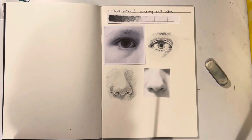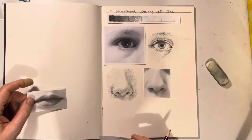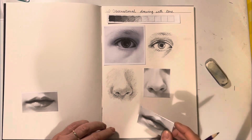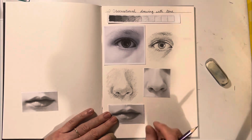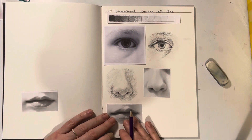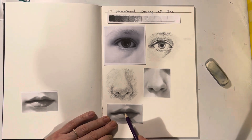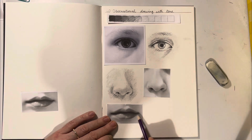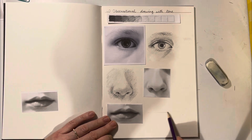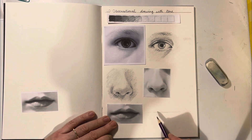We've had a go at the eye, we've had a go at the nose, and now it's the turn of the lips. You can choose to trace it through if you like, or you could have a go at drawing it freehand. I'm going to do my first example freehand, and I'm going to start with just a straight line — even though that line is not straight, it'll help me to get started.